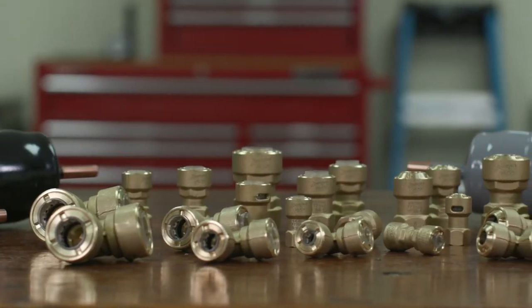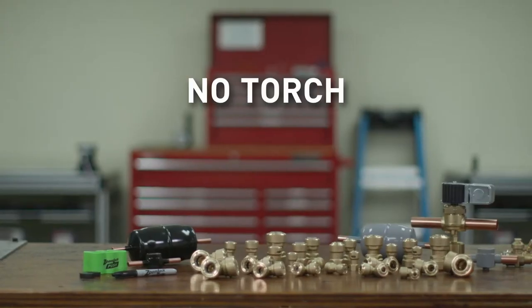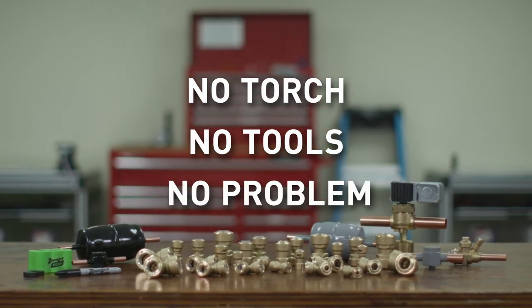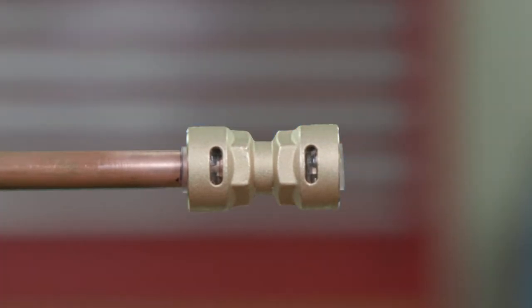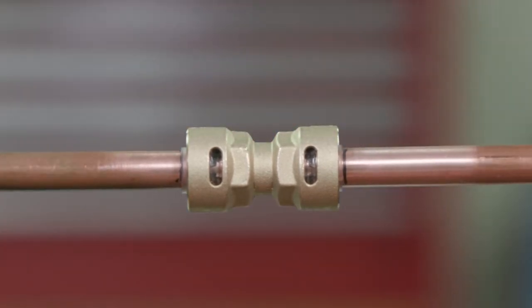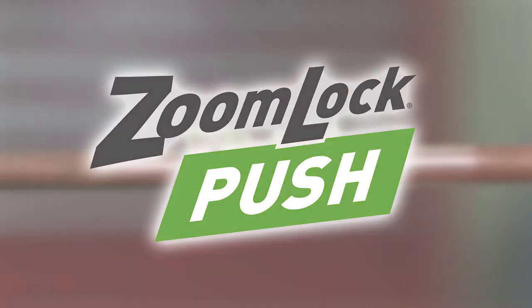Parker's ZoomLock Push Push-to-Connect Refrigerant Fittings allow contractors to make secure, leak-free connections. No brazing torch needed. No press tools or jaws are necessary. Connect copper with a simple push. Installing new equipment has gotten easier and more efficient — in seconds, connect the refrigerant piping with a simple push. HVACR professionals know that time is money. With a simple push, you can impact your company's bottom line by saving time with ZoomLock Push Push-to-Connect Refrigerant Fittings.